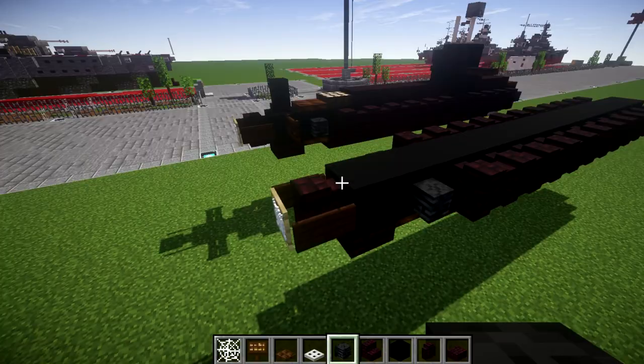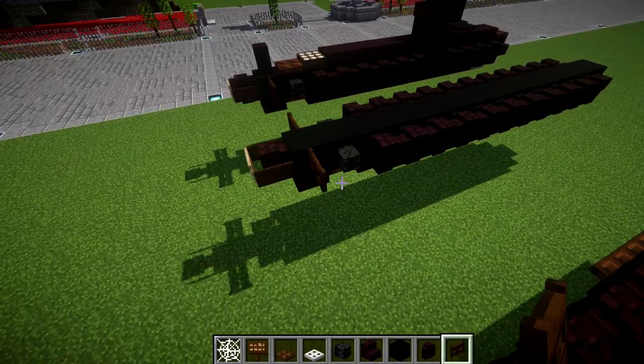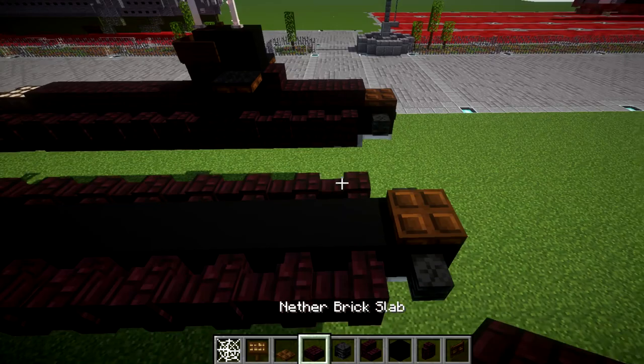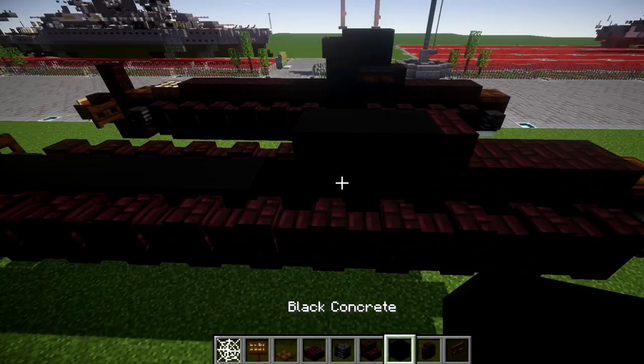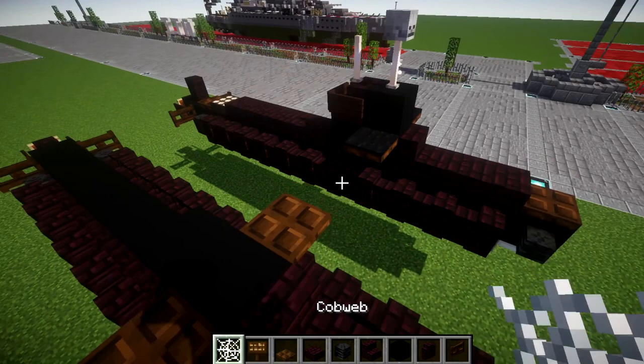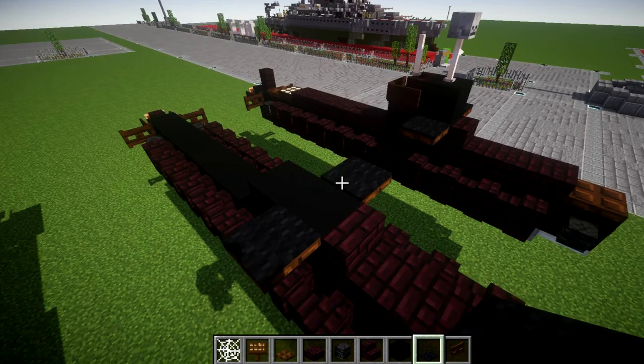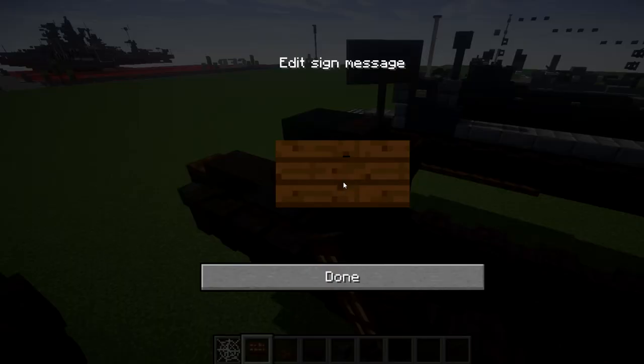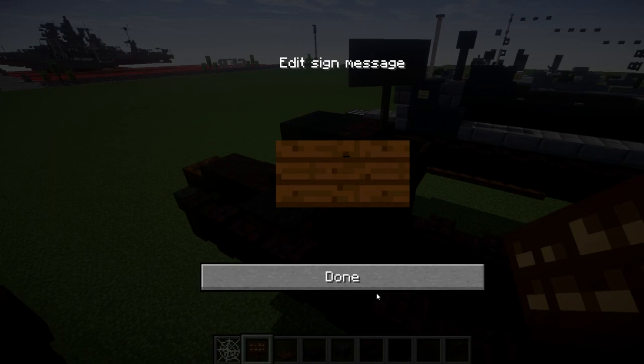Moving back up to the front, go up from the first black concrete block and place a dark oak wood trapdoor, followed by two narrow brick slabs back, then a narrow brick stair. From the stair, place 2 black concrete blocks back, dark oak wood trapdoors on both sides, and black carpet on top of those trapdoors. On top of the black concrete block, place a narrow black concrete block, then a narrow brick stair toward the rear, and wrap signs around the sides and front of that stair.